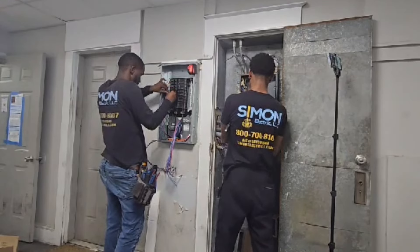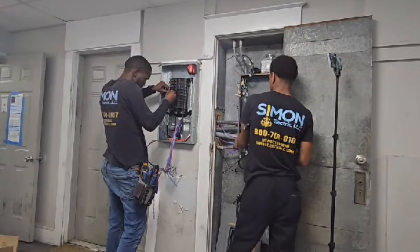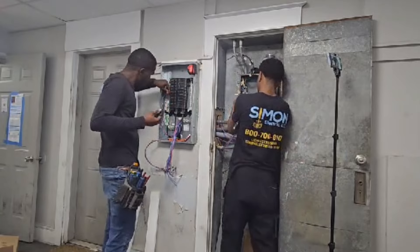Bernard's doing a bang-up job on this panel. We went with the red, white, and blue color scheme this time. Caesar's doing a nice job on the J-box too.